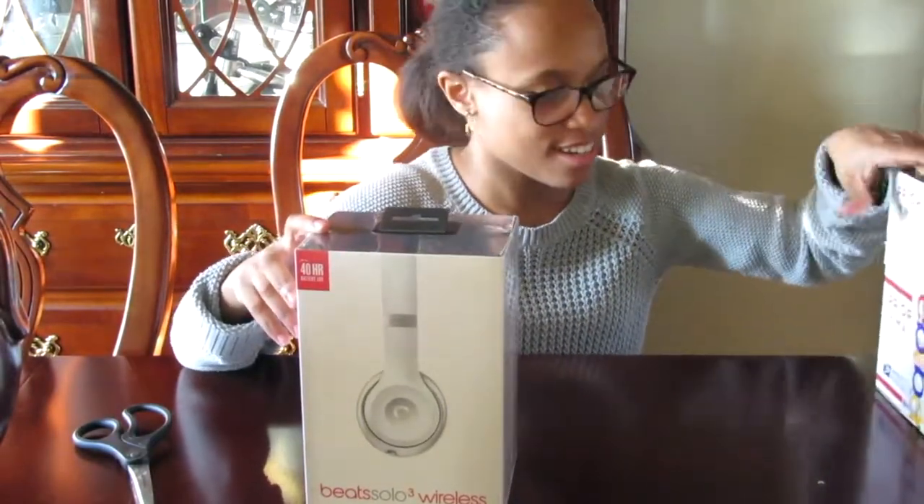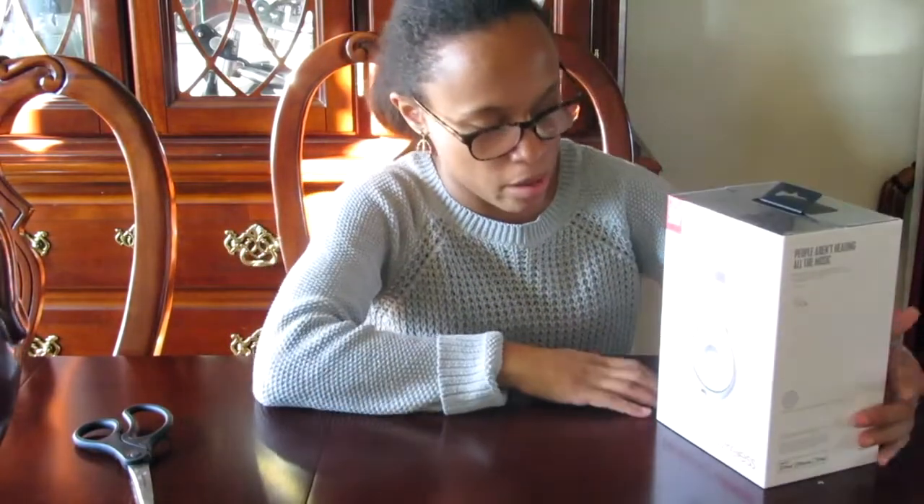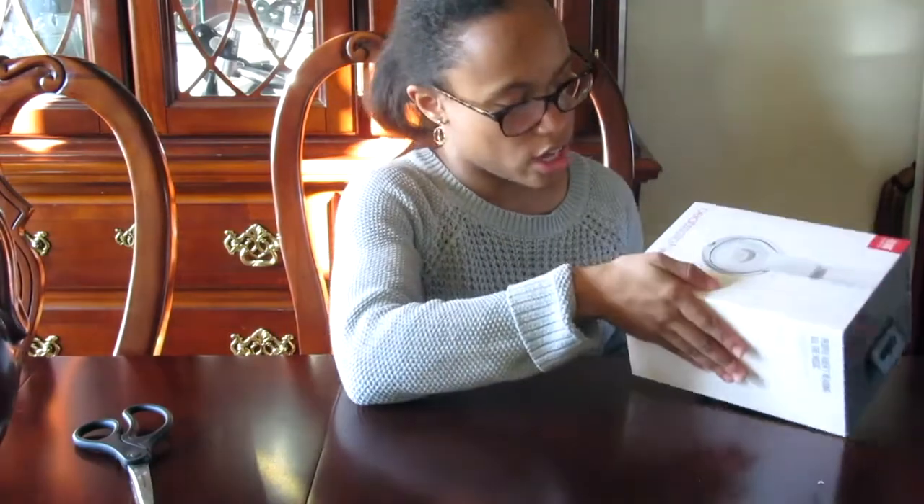Here it is! Alright, so these are the Beats Solo 3 Wireless in the color matte silver. I know to you guys it looks white on the package but it's like a really really light silver and it's matte. I know they also have the glossy white, but I'm just like matte.